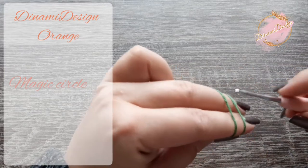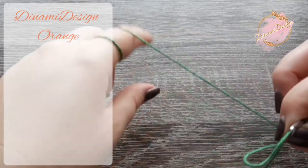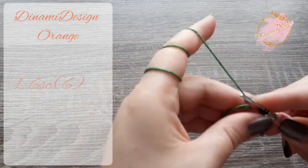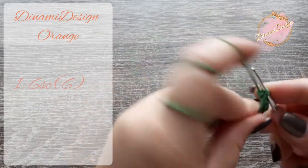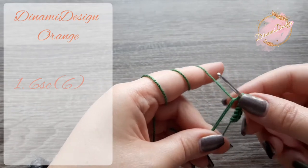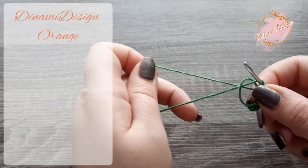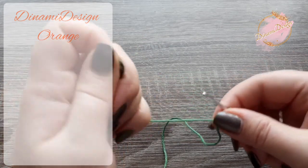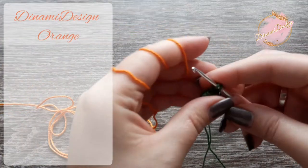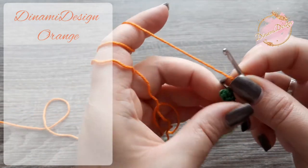Let's start with a magic circle. Make five complete single crochets in the magic circle and start the sixth one. Sew the sixth but don't pull it through. Close the magic circle. And pull through your orange color yarn. Close the first row with a slip stitch.